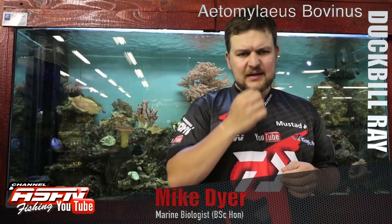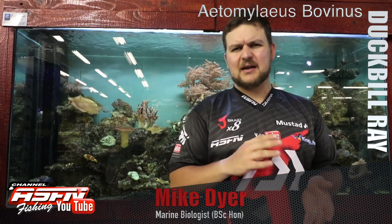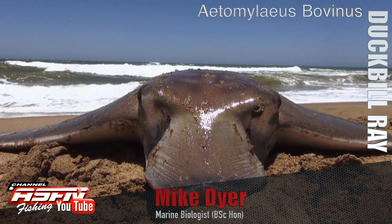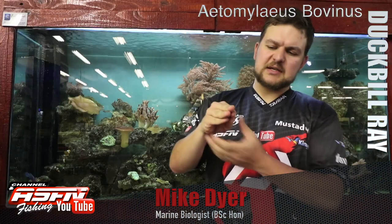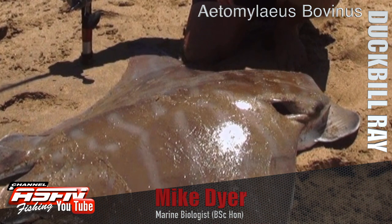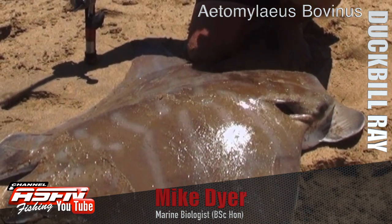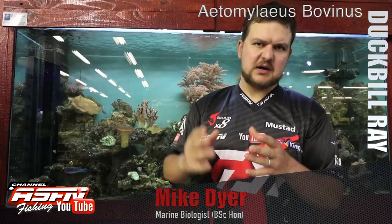Overall it's a species not like your brown skates and honeycombs that are very flat. Your duck ball has got a main trunk or main body with wings that branch off of that. The main body is quite a tube type of shape — the head in the front, the back tapering off to its tail — and then the wings branch off from that, instead of having a totally flat body distributed around.